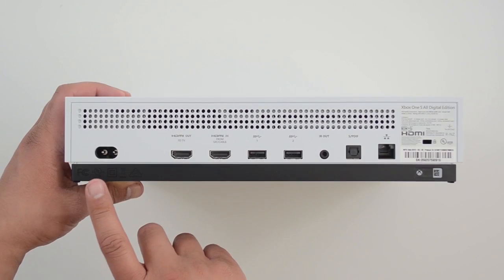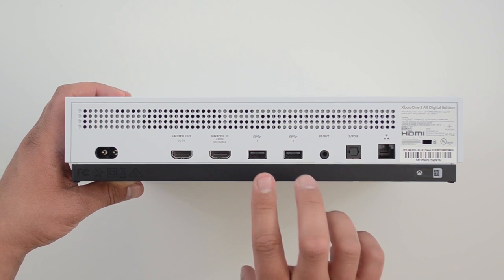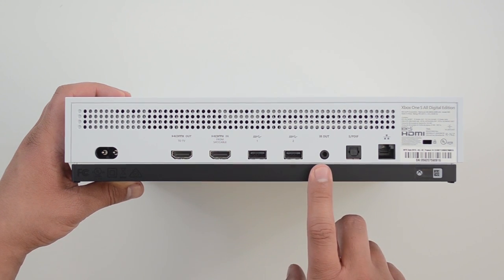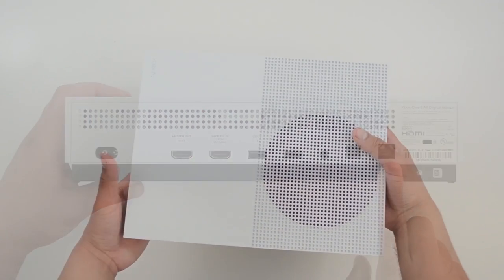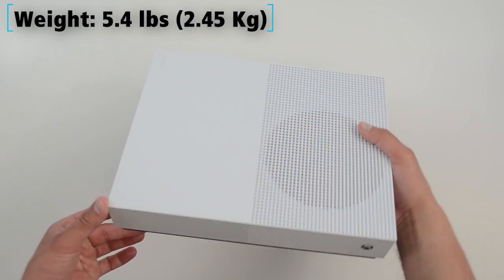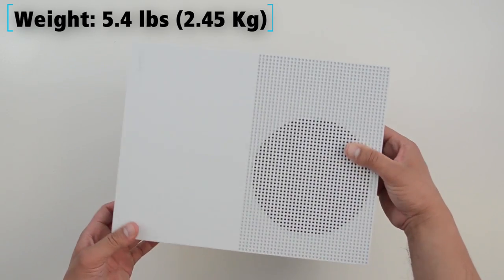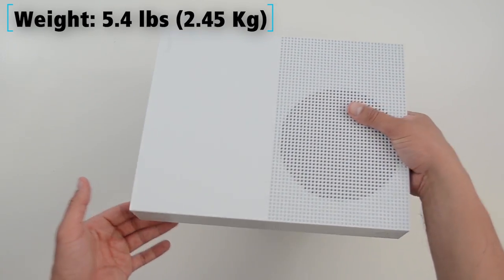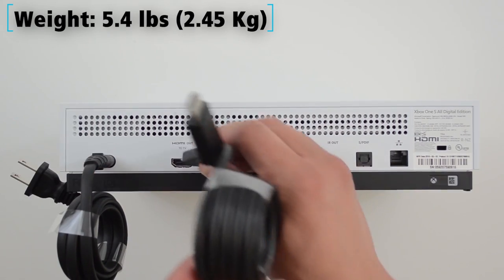The back has a power port, HDMI out, HDMI in, two USB ports, infrared out, optical audio, and an ethernet port. This is not a portable console, so that probably doesn't matter much. The All Digital Edition is a little bit lighter — it weighs 5.4 pounds, roughly two and a half kilograms.